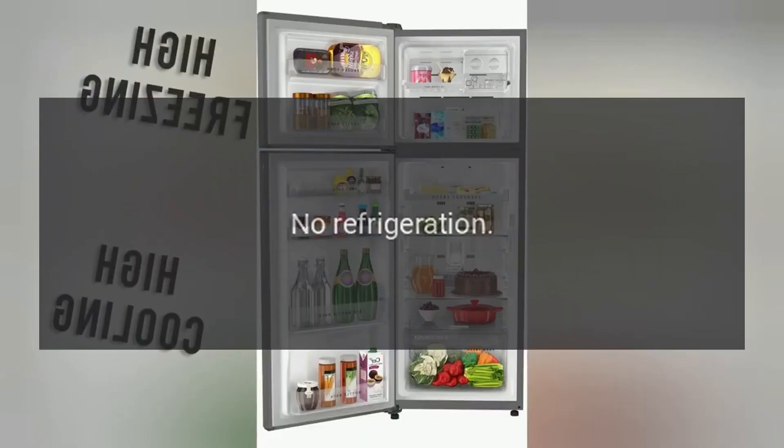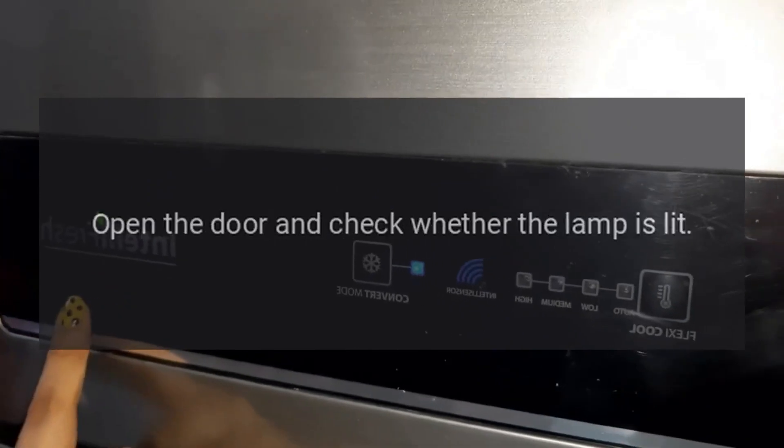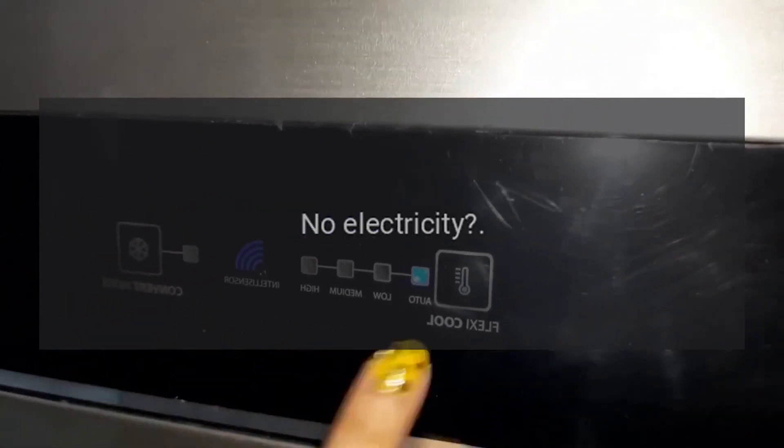Troubleshooting. No refrigeration: Is the power plug disconnected? Re-plug. Faulty circuit breaker or blown fuse? Open the door and check whether the lamp is lit. No electricity?